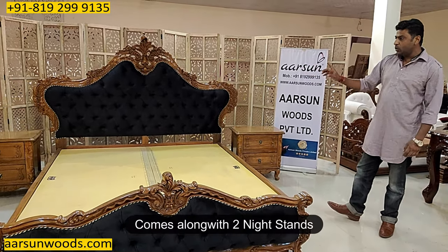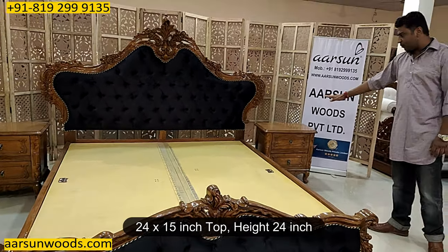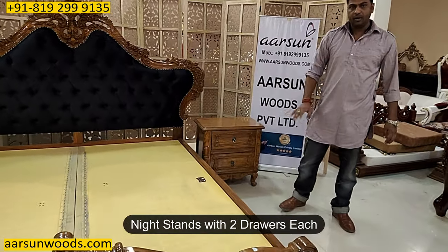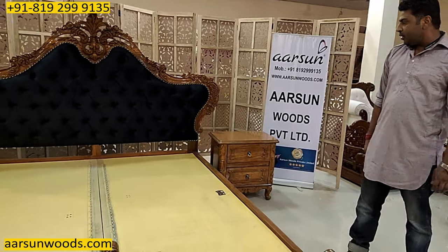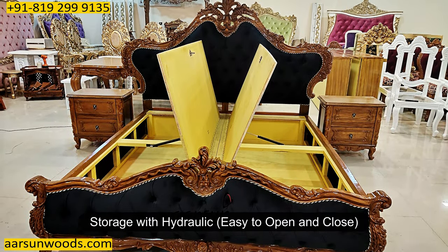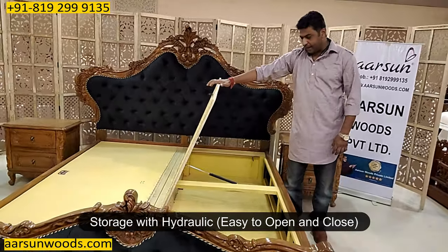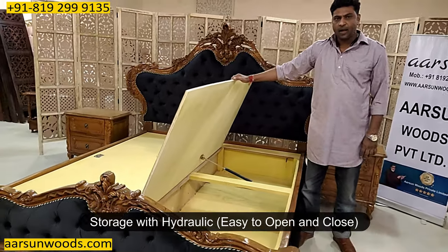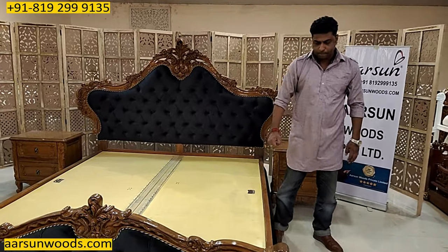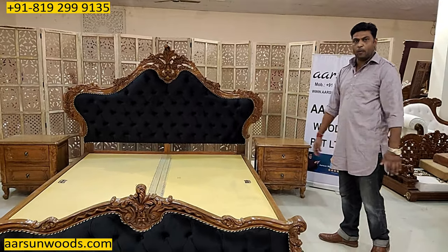This comes along with two nightstands. The size is 24 inches by 15 inches and the height is 24 inches. Each nightstand has got two drawers — one on top and one underneath. This is the whole setup. And this one is with storage. Here is the storage part and it has got hydraulic, so easy to open and easy to close. With the weight of the mattress, it's very smooth to open and smooth to close.